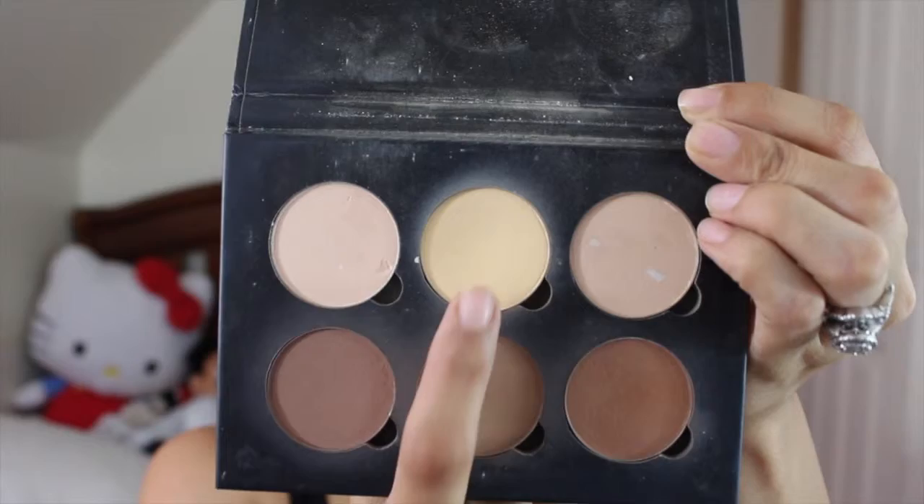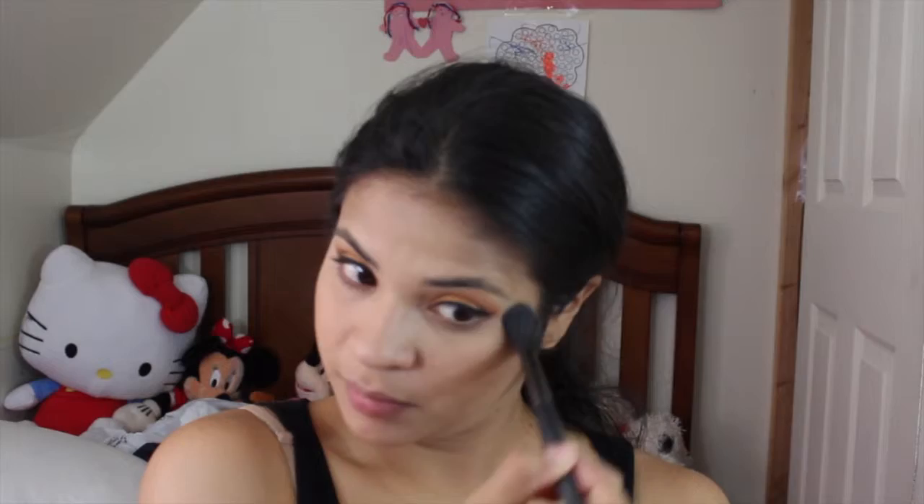And to brighten my under eyes and the concealer, I'm using the Banana shade from the Anastasia Beverly Hills Contour Palette. And now I'm mixing Java and Fawn to contour with my NARS eater brush.